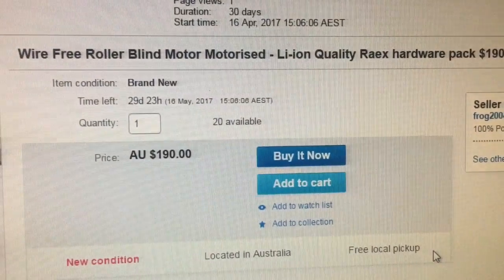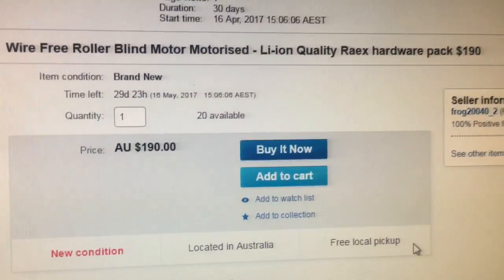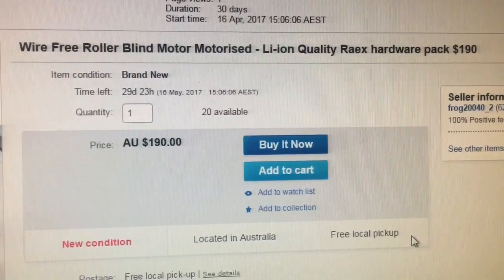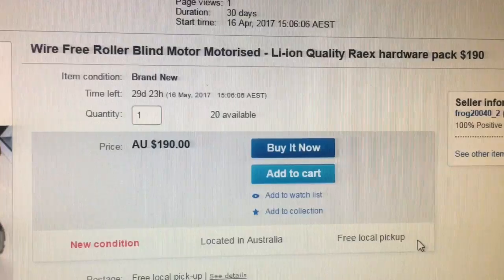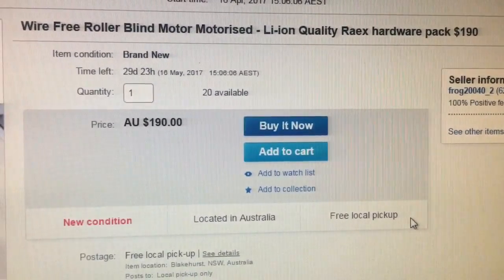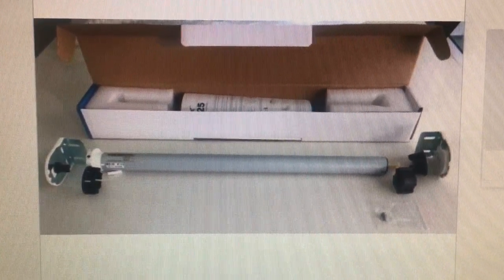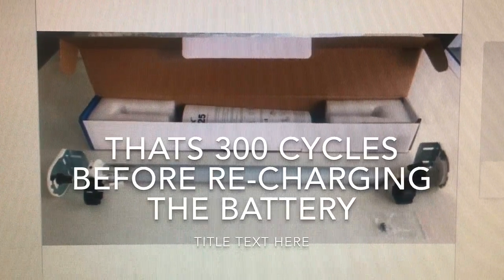You can find it on my eBay page — just Google search in eBay the words Raxx, R-A-E-X, or blind motor or motorized blind R-A-E-X. I've put together a pack for $190 which includes the blind motor itself — a quality lithium-ion blind motor that lasts for about 300 cycles up and down, so that's anywhere from four to six months.